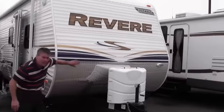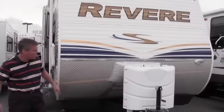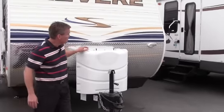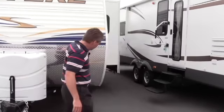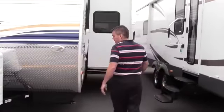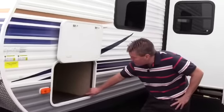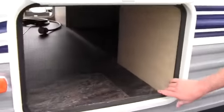Right on the front here we've got the rock guard, just for when you do get on those occasional dirt roads. We've got two 30-pound propane tanks, and a light up front for helping you hook up. One feature I really want you to look at is we've got a lot of storage from the outside, and it's all finished off. A lot of campers have 2x2s on the inside, but this is all finished so your possessions aren't bouncing off those studs.